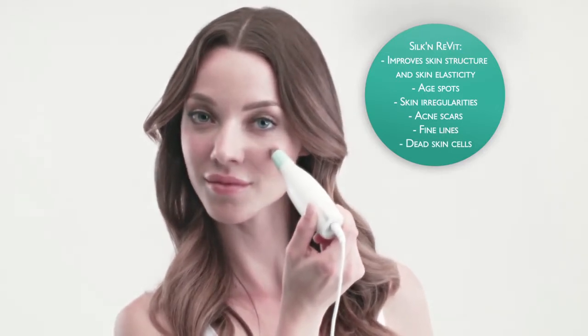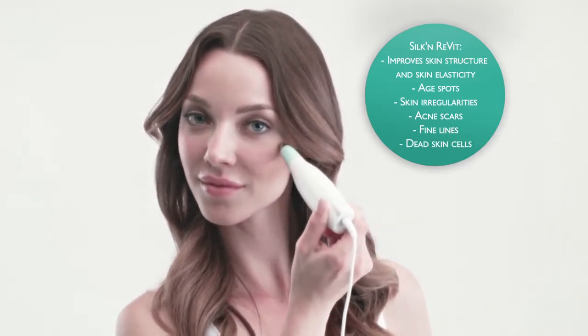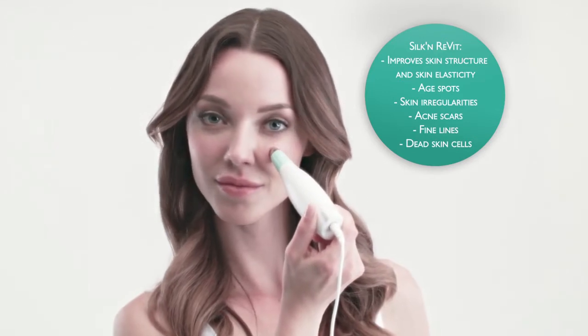It fades away age spots, irregularities of the skin and acne scars. It softens fine lines and removes dead skin cells. Within minutes, your skin will look remarkably fresher and much younger.